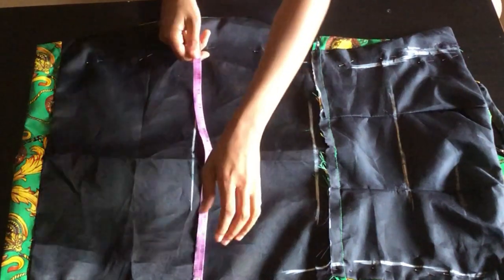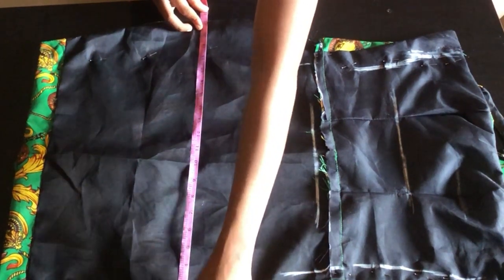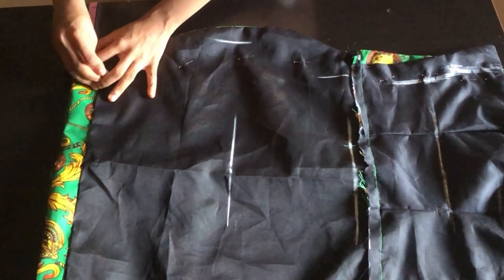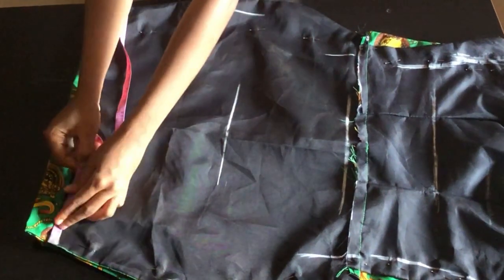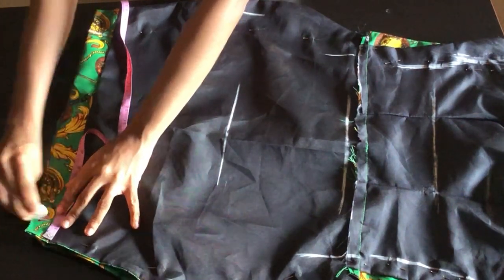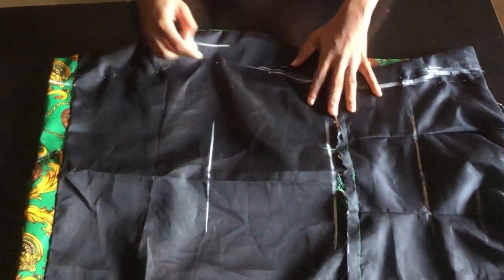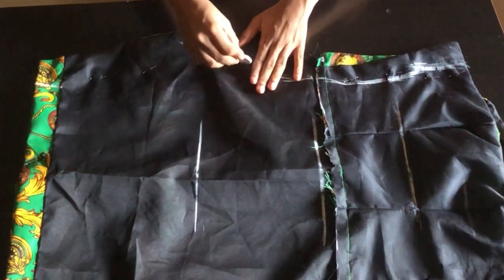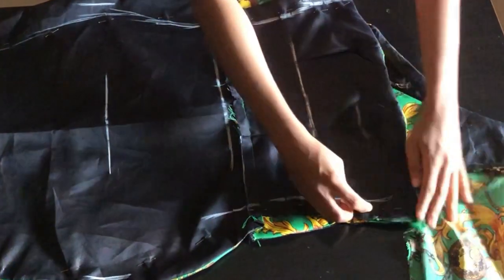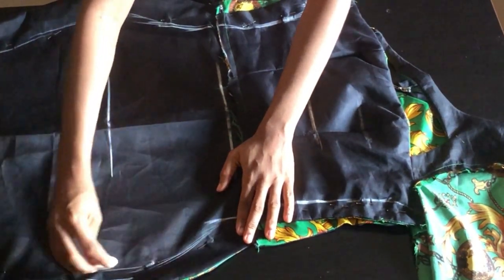After inserting my waist circumference I go down to my hip and insert my hip circumference. After inserting your hip circumference, you can either take what you have at the hip slightly downward, or mark two inches or 1.5 inches at the lower part of your skirt depending on how fitted you want the dress to be. After doing that I go ahead to connect the points. While connecting I'm going to slightly ignore the hip line to avoid my dress having extra fabric at the hip.